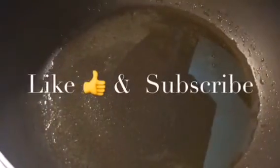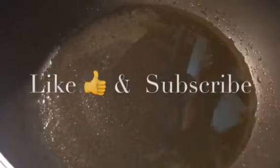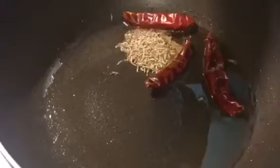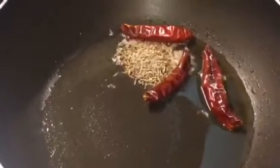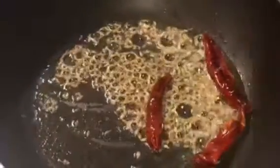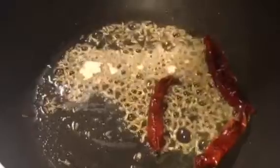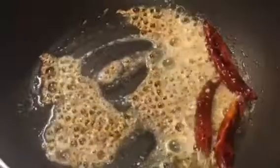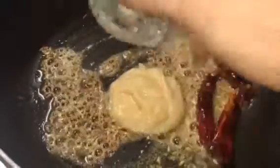Our oil is nicely heated up, so we will put red dry chillies, around 3 to 4, and 1 tablespoon cumin seeds or jeera seeds. Let them crackle. Now add 1 teaspoon of asafoetida into it. Add 1 tablespoon of ginger garlic paste.